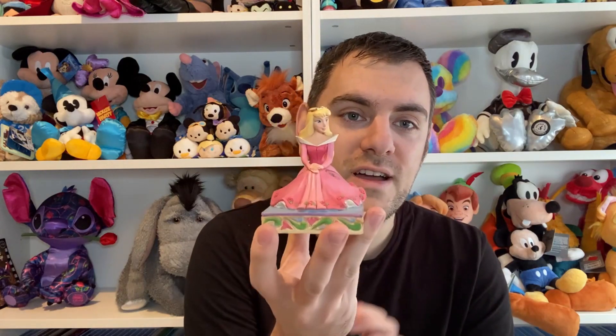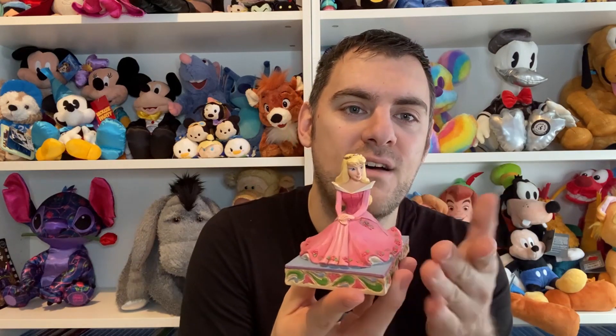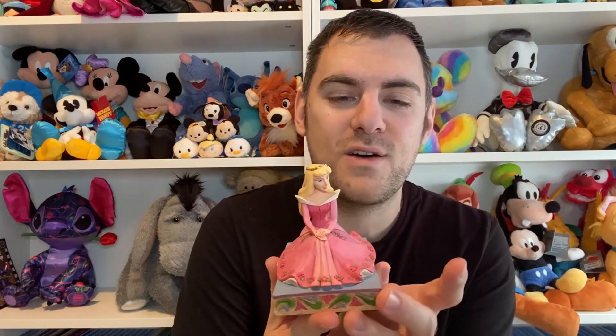What I love about this second one is it complements the first really really well, because it's Aurora and she sits on a blue base which is just the opposite to the Cinderella one. I again have the journal for Sleeping Beauty and I also have the book decoration as well, so it just looks really symmetrical and really really pretty. I'm so happy with how the shelf looks.